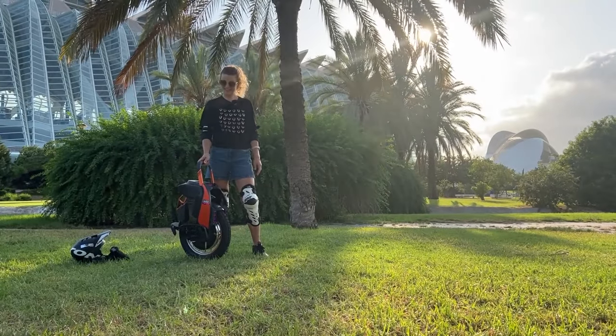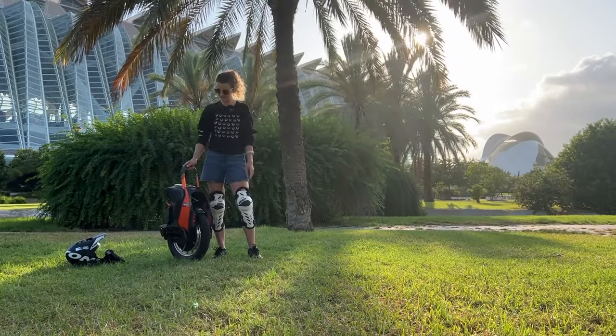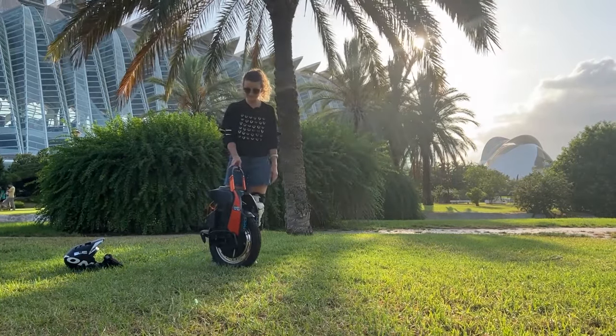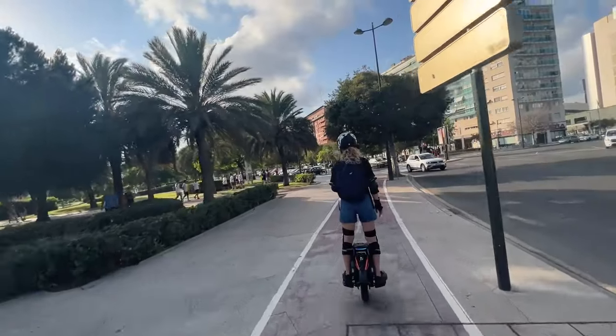Hello guys! Here is the Kingsong S19 and I would like to share my first impressions of it after a short ride. So I wasn't used to this unicycle — I usually ride an inMotion B12 and it is much lower. It is a bit different.